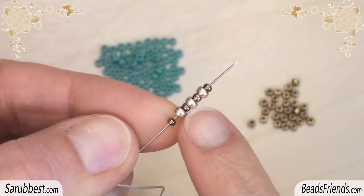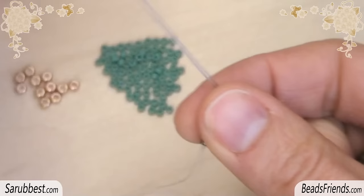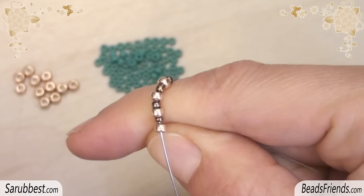Pick up one size 11 seed bead, one size 8, and repeat this sequence until you have on your needle four size 11 beads and three size 8 beads, then bring all the beads to the end of the thread. Sew through the stopping bead and all the next beads to close the working round.